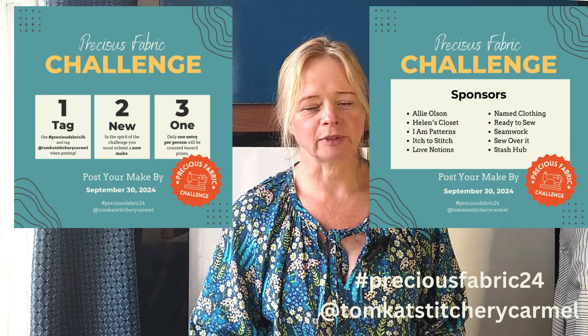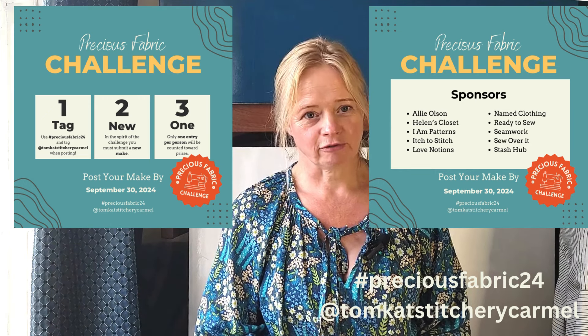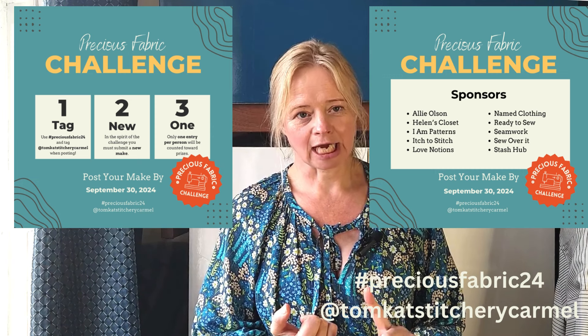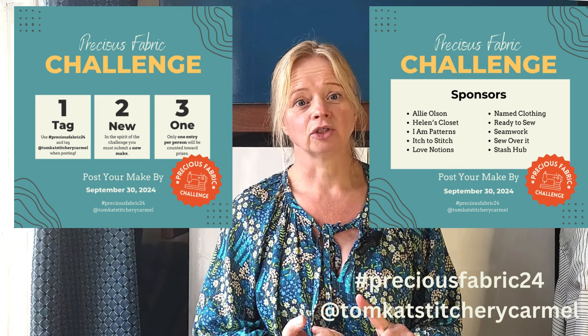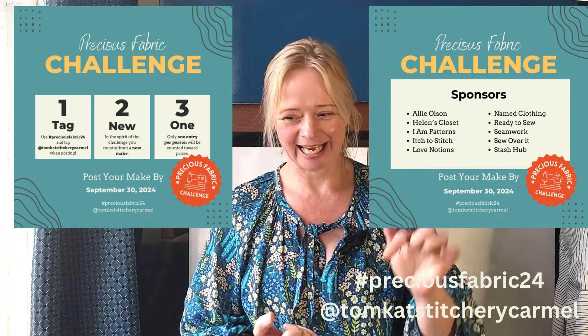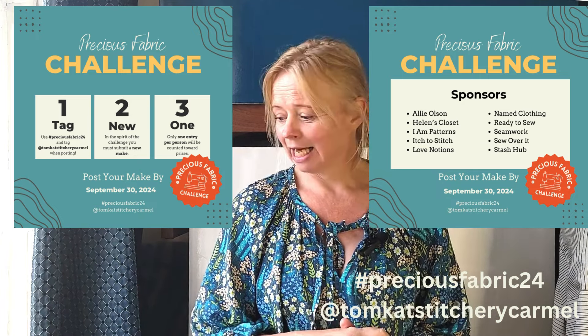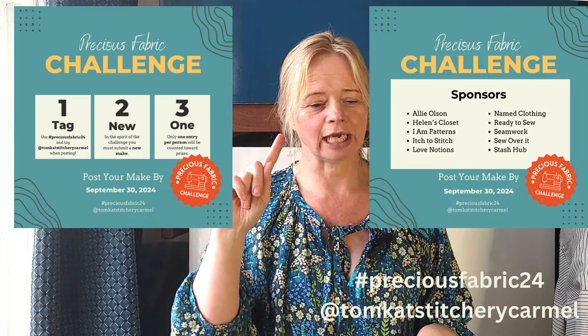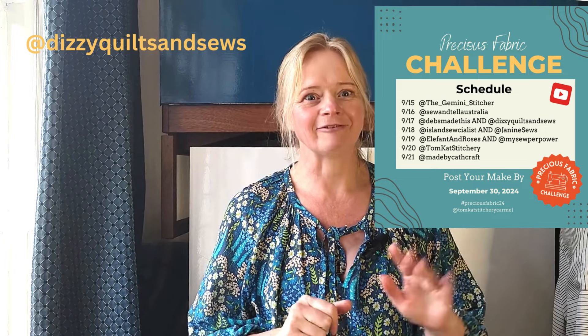I wanted to go through the nuts and bolts of the competition, so feel free to skip past this if you know already. One entry per sewist, drawn at random, worldwide entries. You tag with the hashtag Precious Fabric 24 and tag Whitney at Tomcat Stitchery during September when you post your make, and it has to be a new make. Yesterday was Sew and Tell Australia; today I'm sharing with Izzy at Dizzy Sews and Quilts, and tomorrow it's Janine Sews and O'Kira at the Island Socialist.